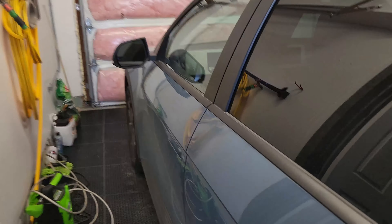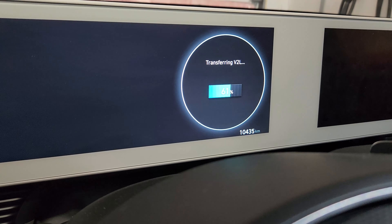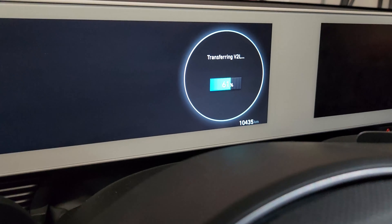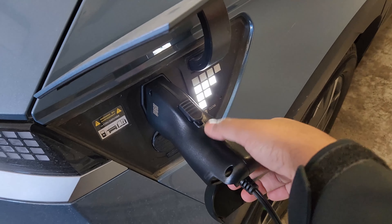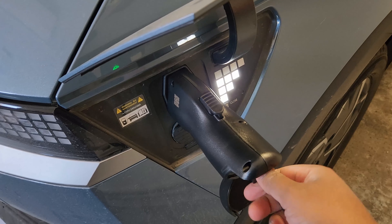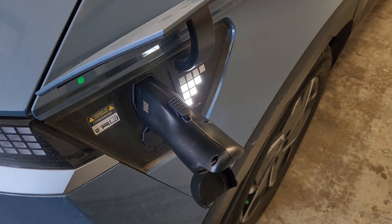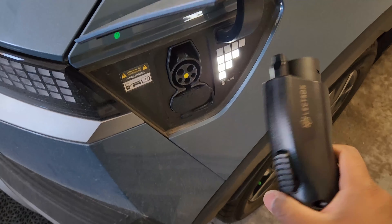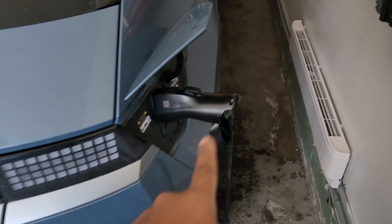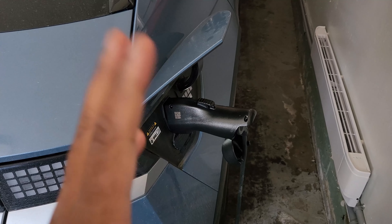You'll also see V2L transfer confirmed on the dash. When the power draw is significant enough, it'll show you how much you're consuming. To unplug, do not yank the connector since it is locked — you need to do the reverse: unplug the load first, the vehicle will then unlock the locking mechanism, and it'll be much easier to remove. There you go — V2L is working.